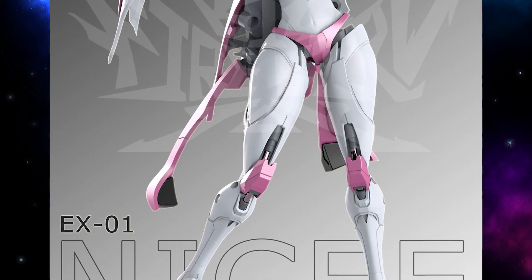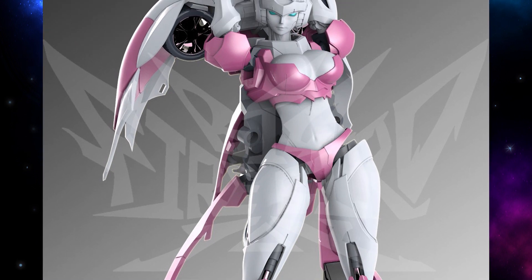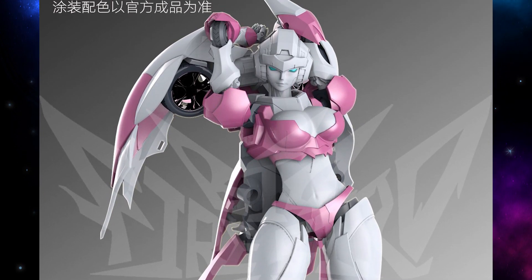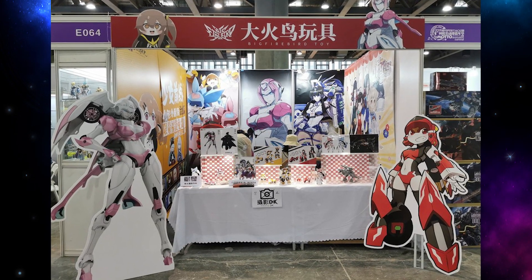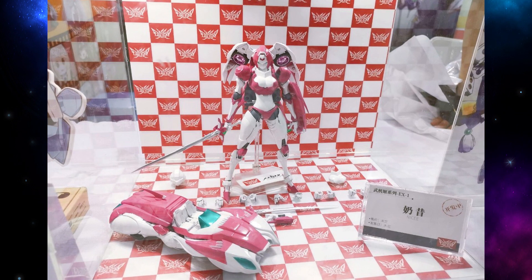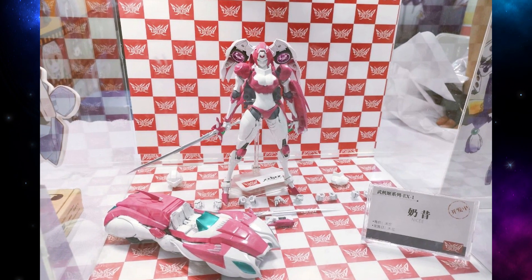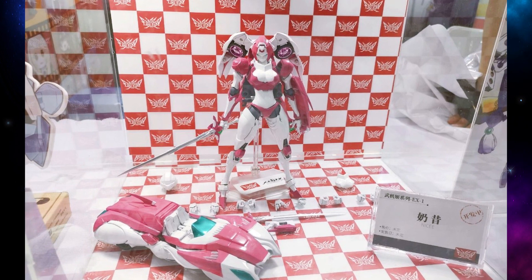Hey folks! I've got a quick but exciting update for you on Big Firebird's flagship figure Nisee, their version of the Autobot RC. At the Guangxu Madouk Animation Convention — apologies if I said that wrong — they have finally revealed their first color prototypes of RC, or Nisee. I'm probably going to be interchanging those a lot in this video.